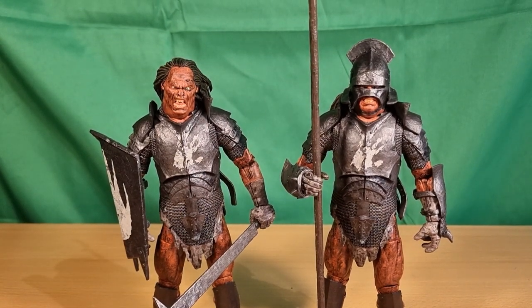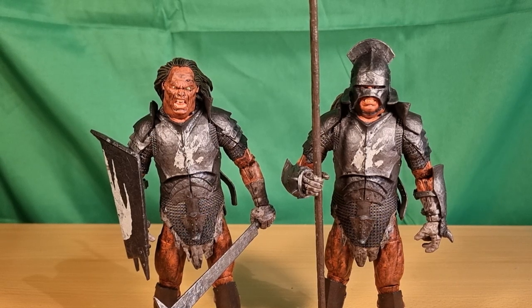Even so, I'm really happy with how this line's going. I love these figures. Definitely love to hear your thoughts — drop a comment below. I hope the next wave comes out soon. I think it's Saruman the White and Samwise Gamgee next on the slate, and then after that Merry, Pippin, and Gandalf the White.